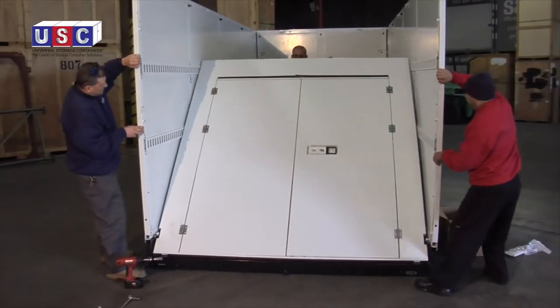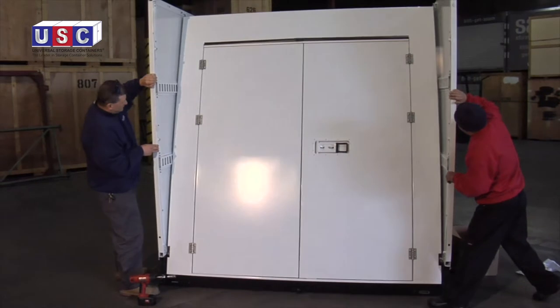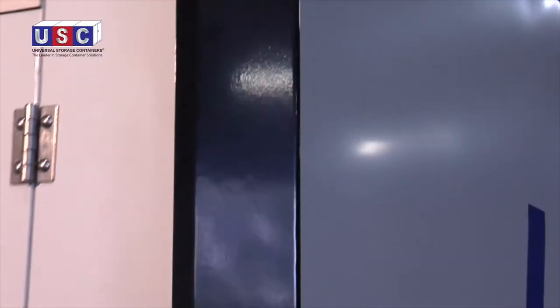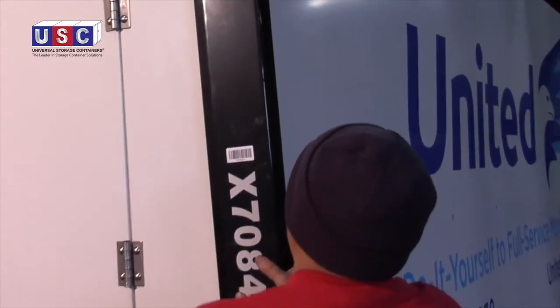After the two back corner guards have been attached, raise the front wall and attach the front corner guards in much the same way as you did the back, using the shorter bolts.